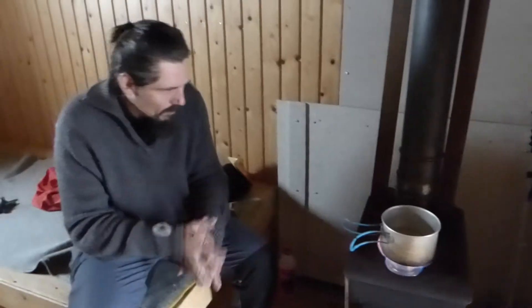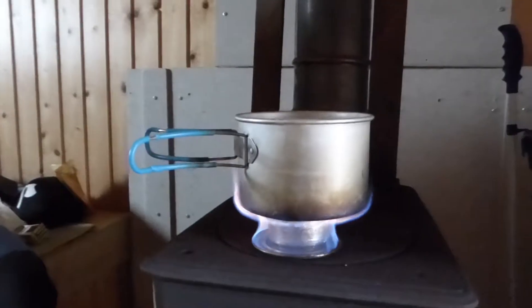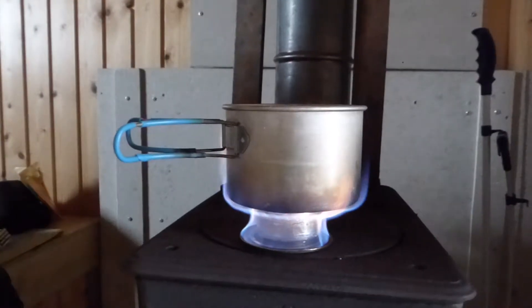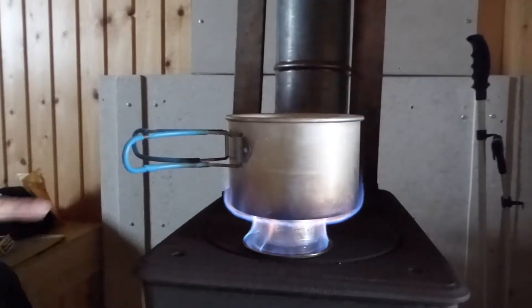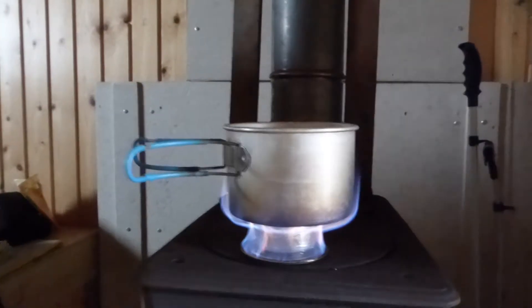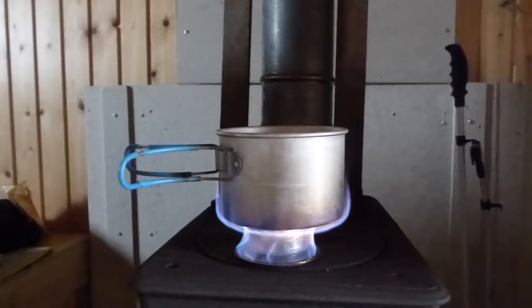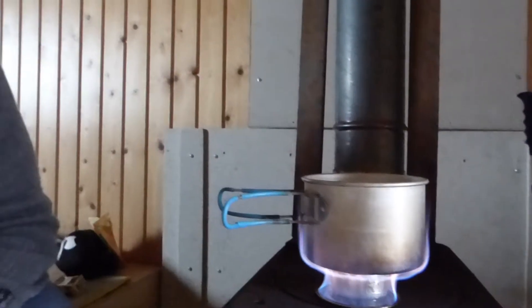But it takes a bit now. You get the nice flame — a bit too much. But you already see the outside here is for heating the spirit inside. Can you show the...